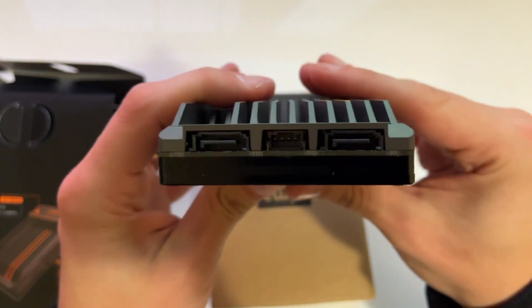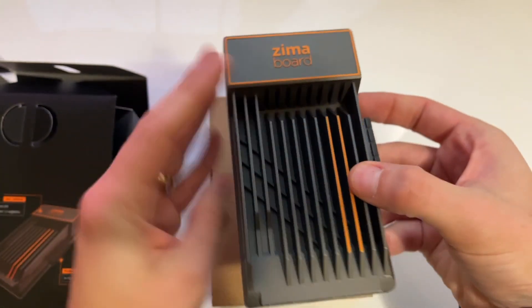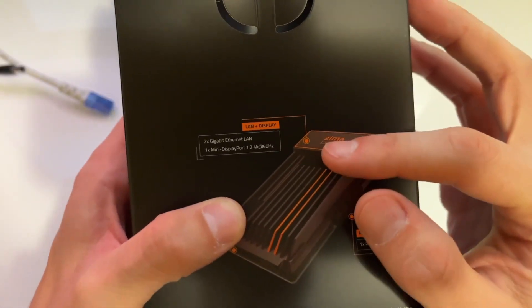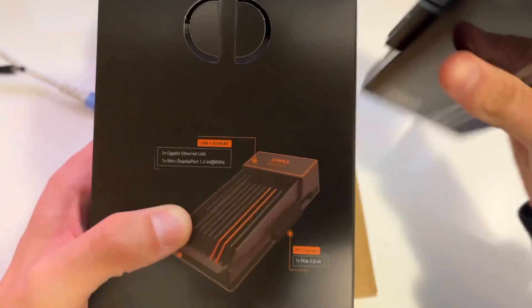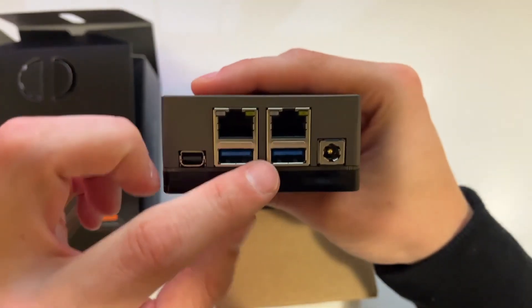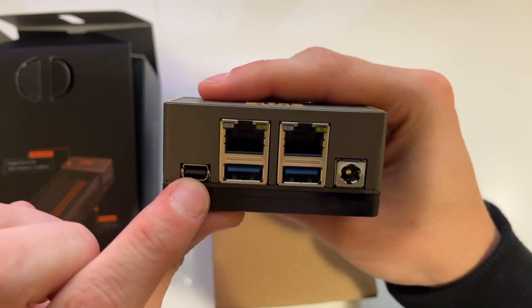There are those SATA ports I was just talking about. You can connect here, and in the middle is the power for those. Then coming around you've got two gigabit ethernet LAN ports here, and you've also got a mini DisplayPort connection as well.